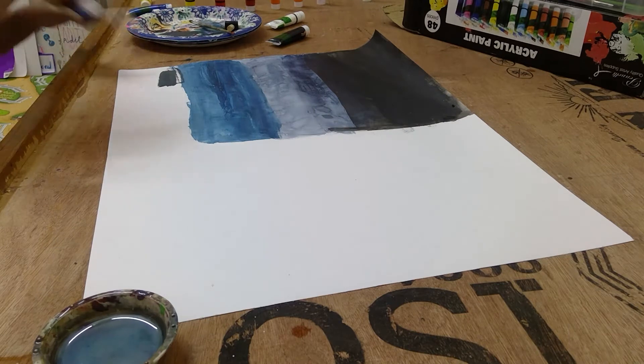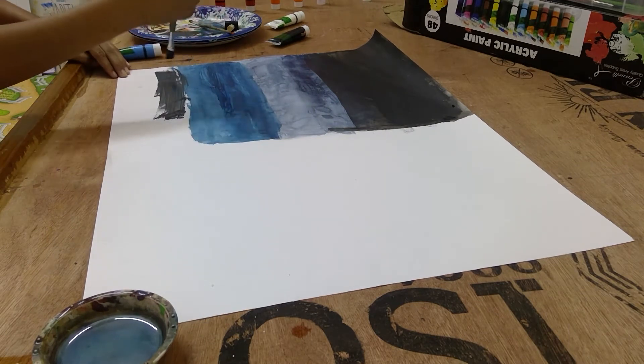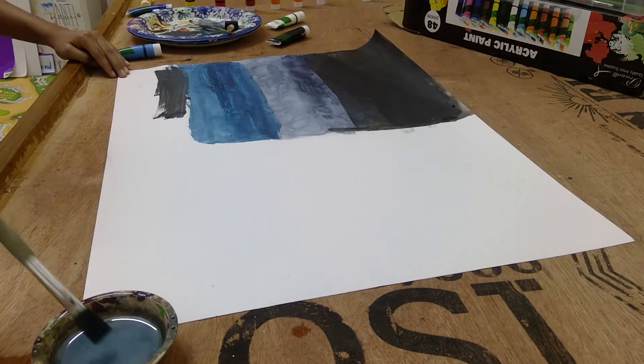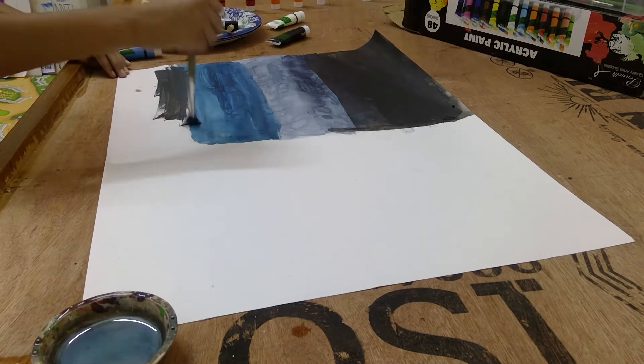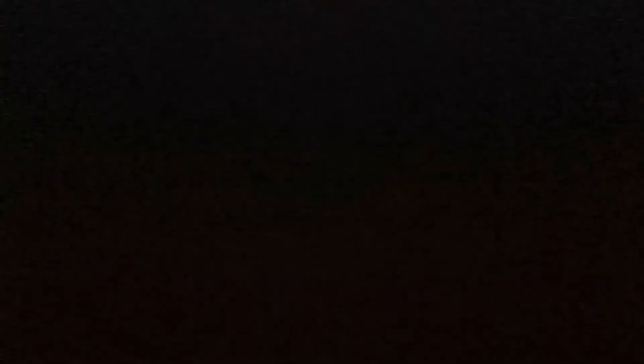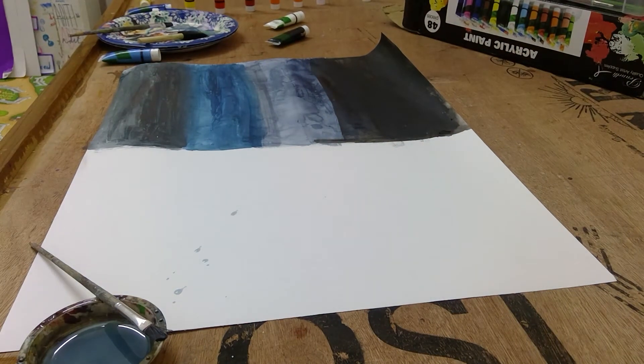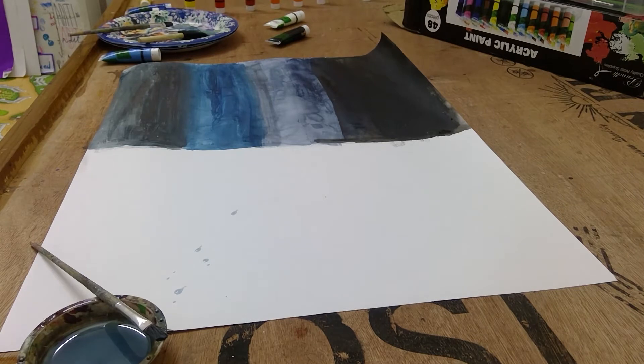And I'll seal it in 3, 2, 1. Alright, so this is how the color should be. I'll be done with it and seal it in 3, 2, 1. Alright guys, this is how it looks like. I'm done with all four layers. Now I'm just gonna start with the next one.